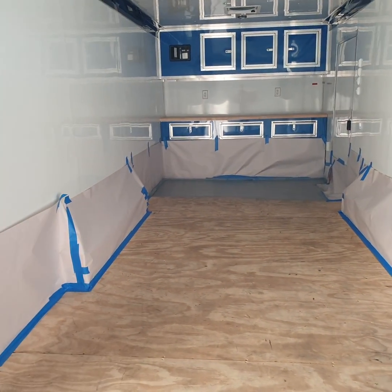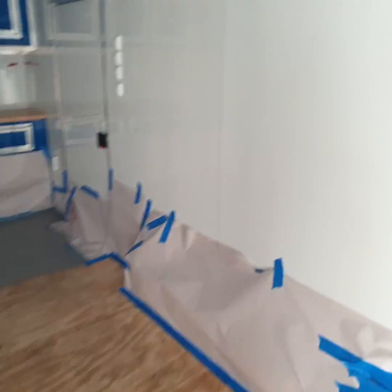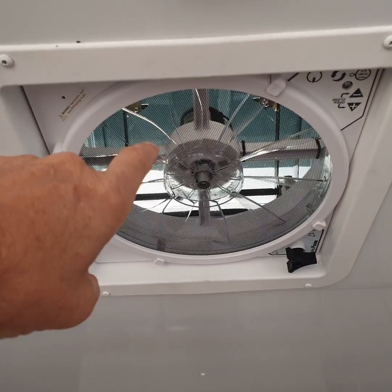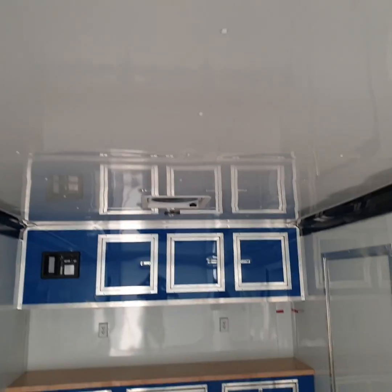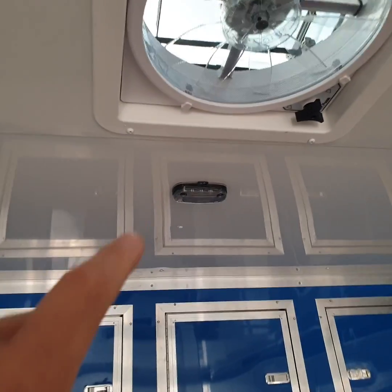We're just getting ready to spray the floor. All white walls and white ceiling. Two power vents with fans — one there and one up here. LED lighting throughout.